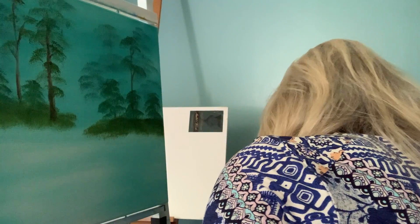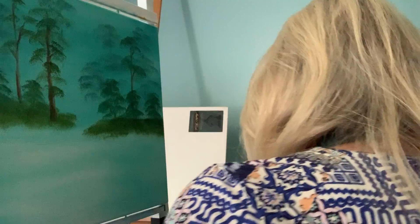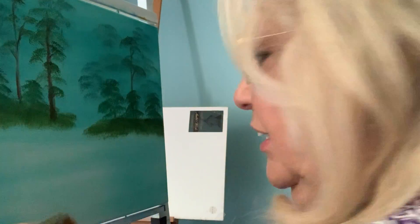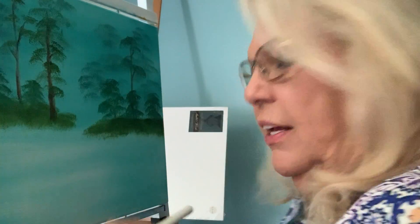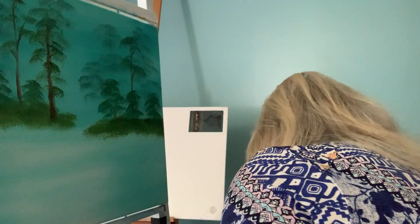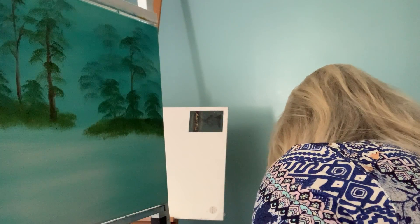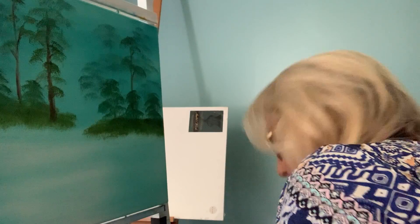Now let's start putting some more land masses in here. For this I'm going to use a 2-inch brush. We're going to tap into more sap green than the phthalo blue and phthalo green.